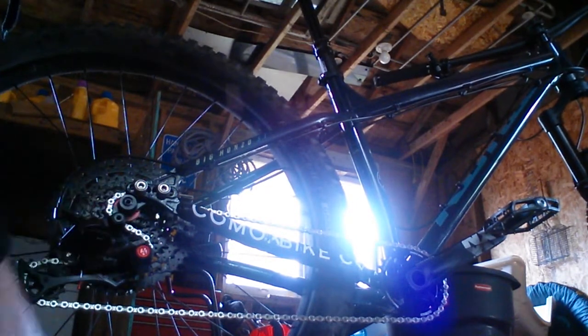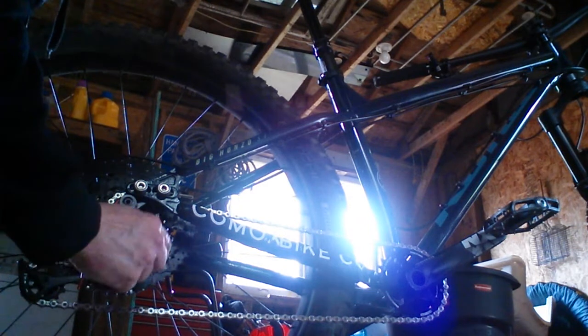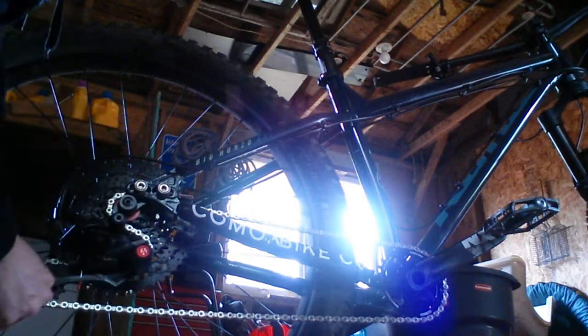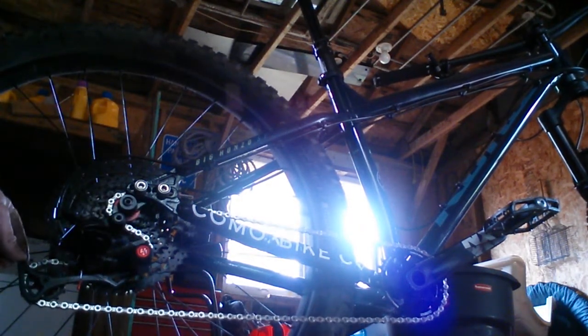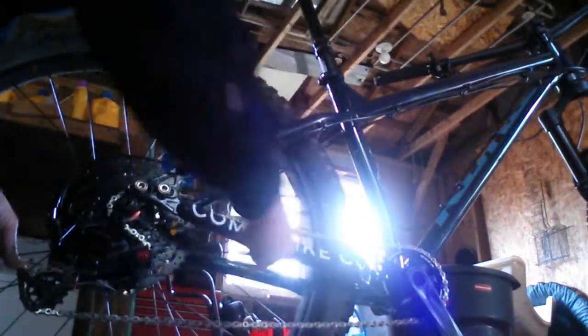I took this cap off to see if we can adjust the clutch, and it's as tight as it can go. If I loosen that bolt in there, the problem gets way worse. I'll loosen it just slightly and the chain suck problem is immense.